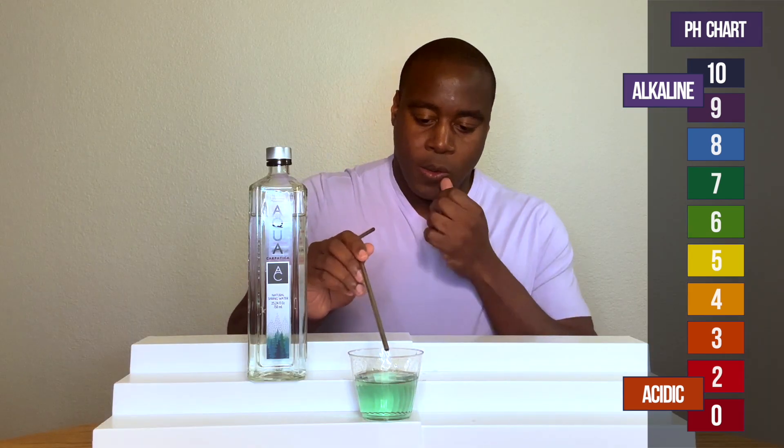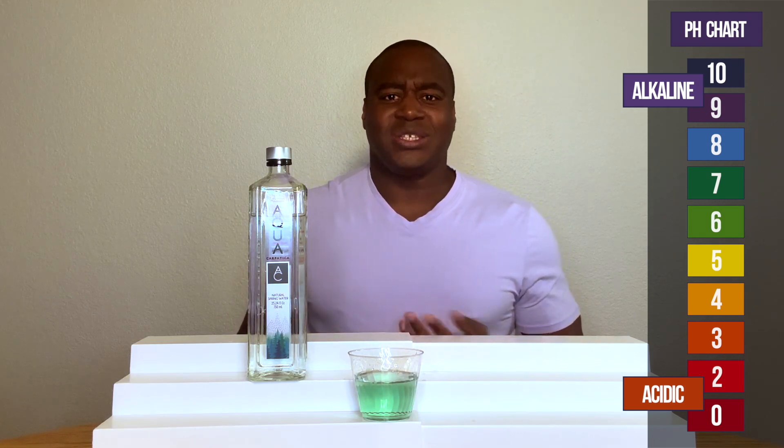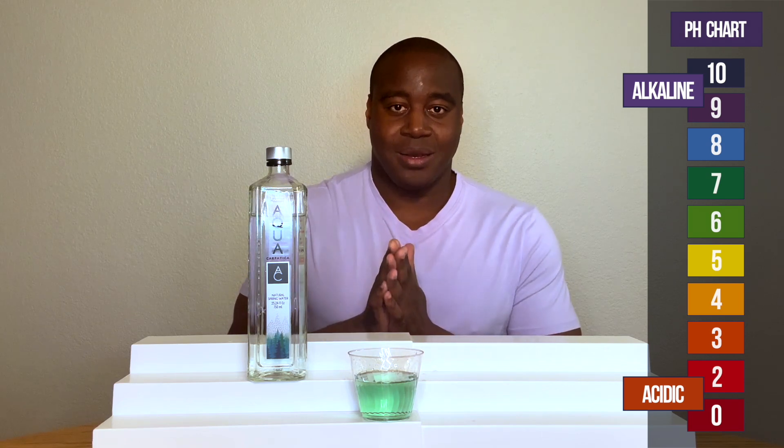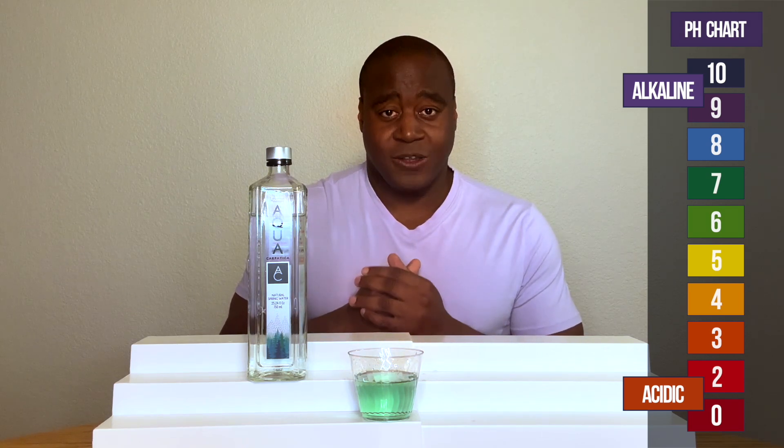Huh. As we see, it went down a little bit, but it stayed neutral, right? It didn't go to yellow. It didn't get super acidic. It was able to maintain a little bit of alkalinity, which is fantastic.